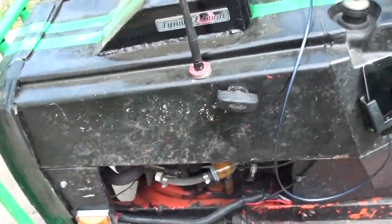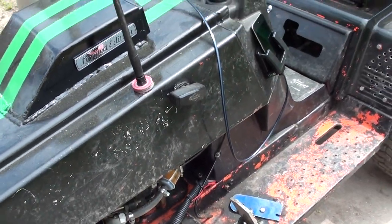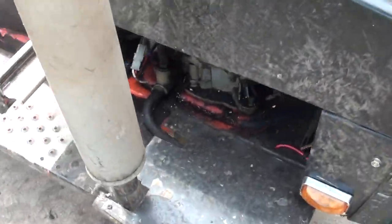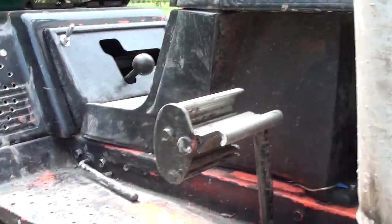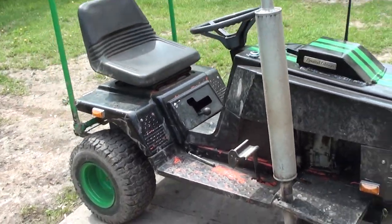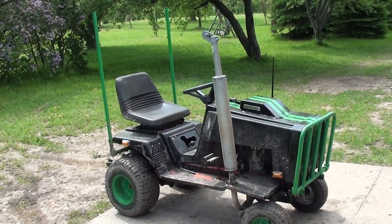I moved the pull starter out here because while racing around the electric starter broke — the magnet was shattered — so I haven't bought a new one yet. It'll do 25 miles an hour. I'll do another video later of it driving around once I have the flags. That's the lawnmower!